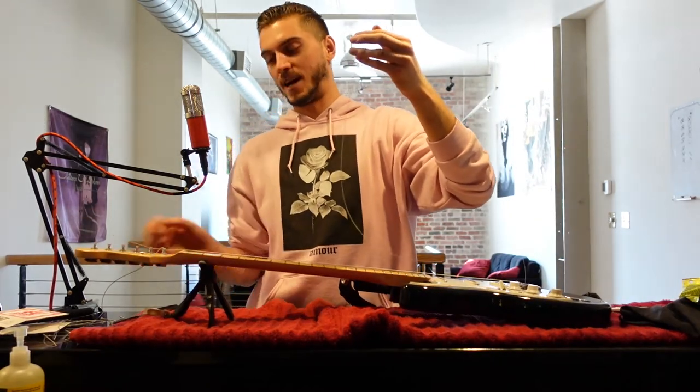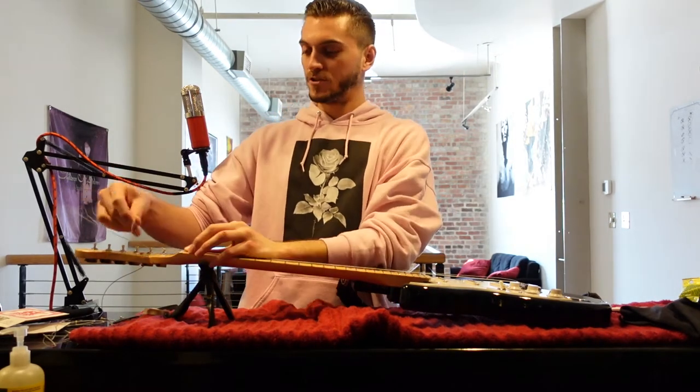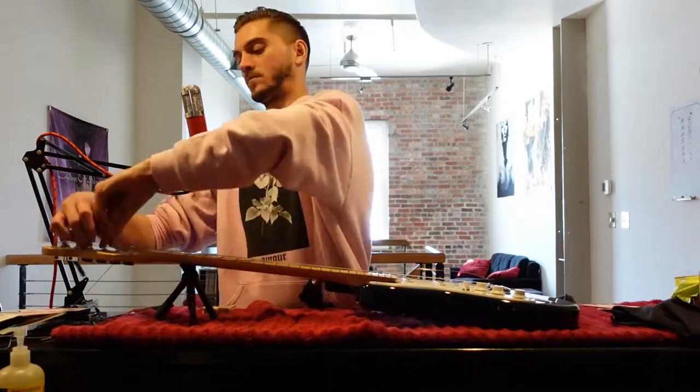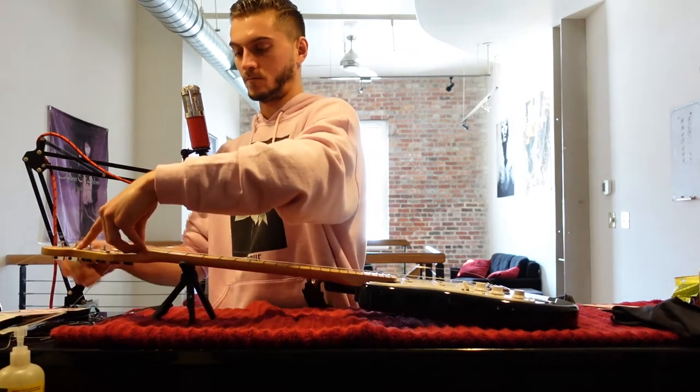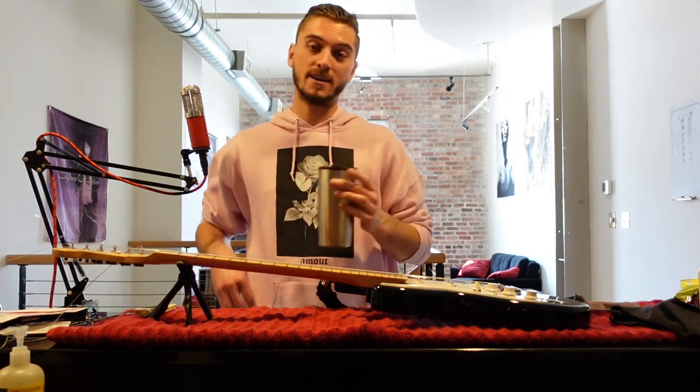Watch out for these loose strings up top. Before you cut them, you might want to bend them back a little bit so you don't poke your eye out. Restringing your guitar is dangerous — you got to be careful. Got to get a little stretch break in there as well. Rehydrate, of course. I'm drinking sparkling water and cranberry juice right now — hardcore stuff, I know.